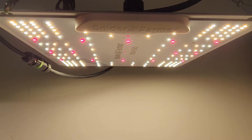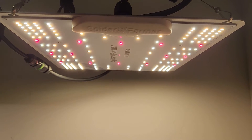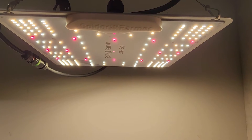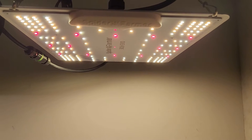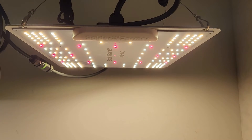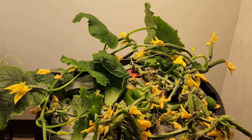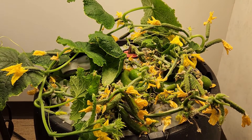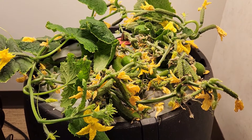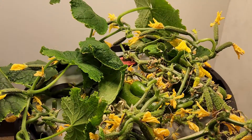The light itself is one that has been optimized. You notice the absence of diodes in the center and the concentration along the edges, which tends to produce a more even blanket of light over the top of the plants instead of having a hot spot in the center, which can burn leaves. And the benefits of that are plants that just stay short, compact, and tend to produce a lot of blossoms.